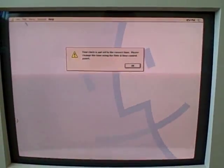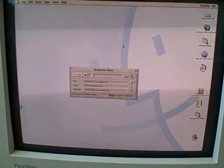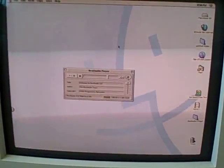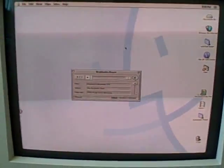Here are the extensions loading. Happy Mac — oh, my PRAM battery is dead. Real Audio is loading too. It does that every single startup — let's close that.